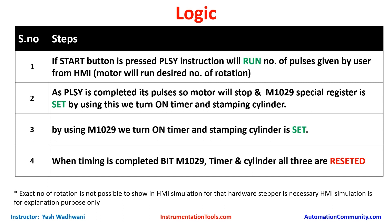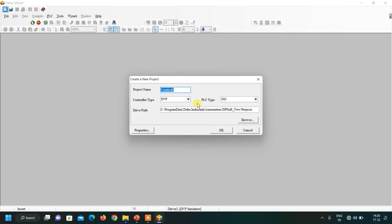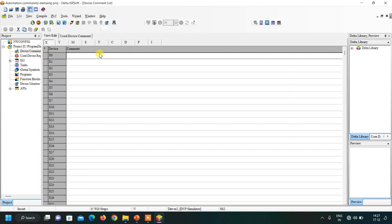Let us start the programming. I will open the ISP software, click on new file, write the name of the project, and click OK. First, let us write the device comment list — X0 is our start/stop button.